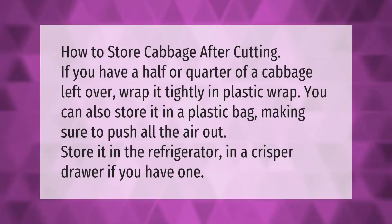How to store cabbage after cutting: if you have a half or quarter of a cabbage left over, wrap it tightly in plastic wrap. You can also store it in a plastic bag, making sure to push all the air out. Store it in the refrigerator in a crisper drawer if you have one.